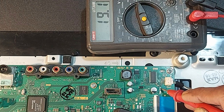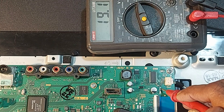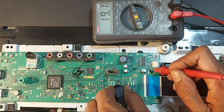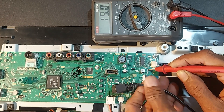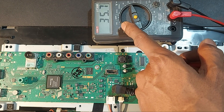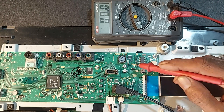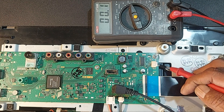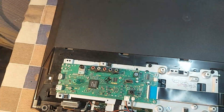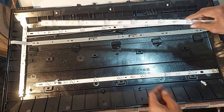So now we need to understand whether the backlight driver circuit is working properly or not. That's why we disconnect the power supply, then reconnect. Look — 40 volts is being output, then the voltage is dropping. In this situation, you will understand that the driver circuit is working, but the backlight LED is shorted. Dear friends, this time we are going to face a big problem. I checked — all three backlights have short circuits.